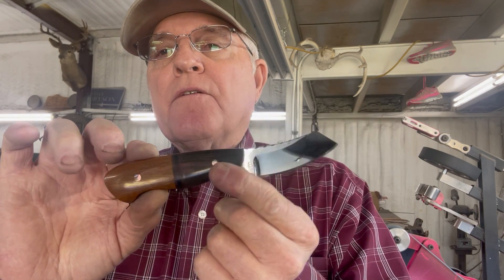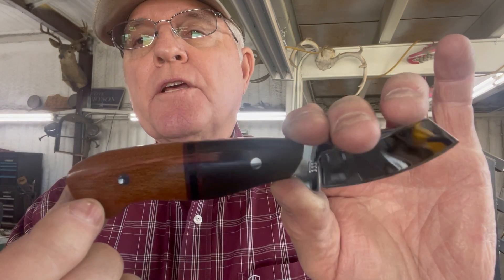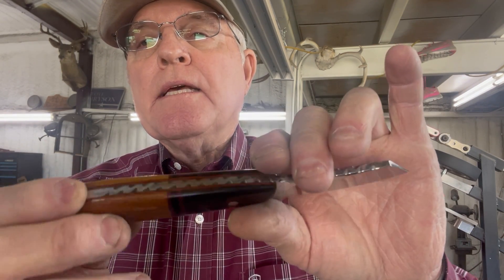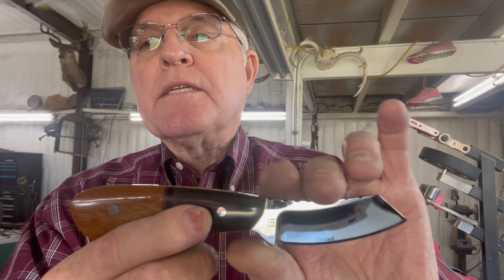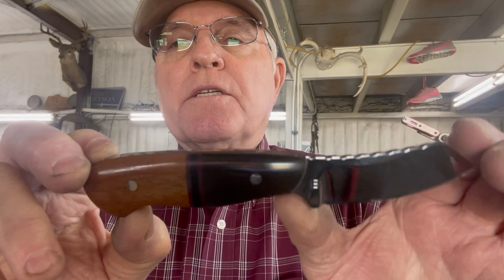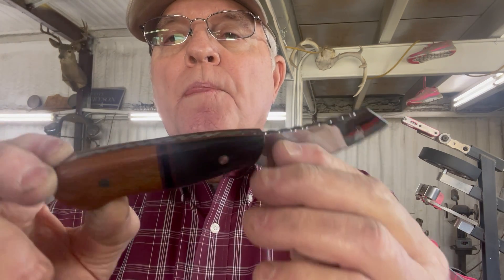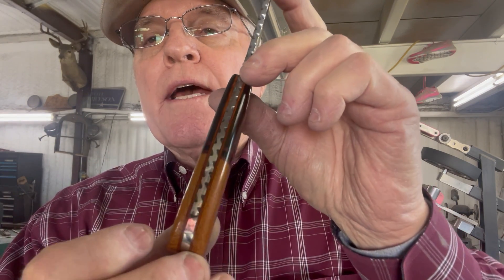Now I want you to look at this little devil. This is a beautiful knife. This is a 1930 Westinghouse McCarta — canvas McCarta — and also 1930 paper McCarta, Westinghouse paper McCarta. I wish it had come out better on the camera, but that's a beautiful knife. The combination is really nice. I got a little G10 in between here, and I got a G10 liner, and I did a lot of file work all the way down on this knife.